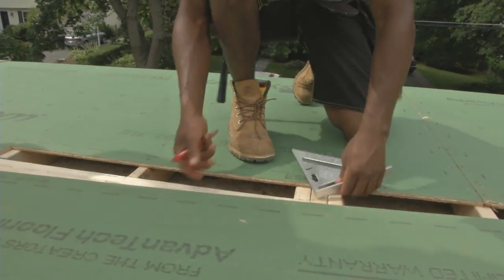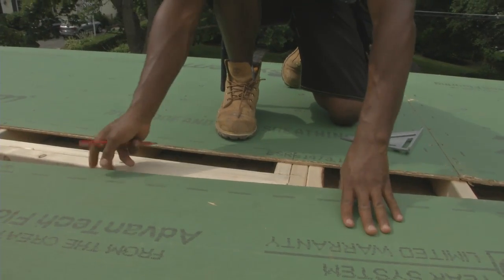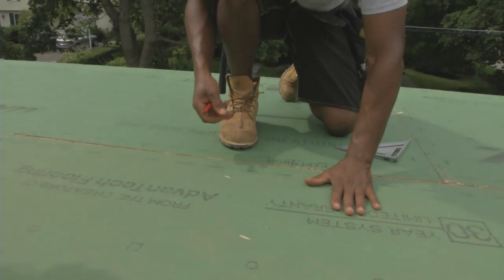Another cool tip I learned from these guys is that before sheathing over window and door openings, the crew makes tick marks so that later they can come back and easily locate the edges of the openings.